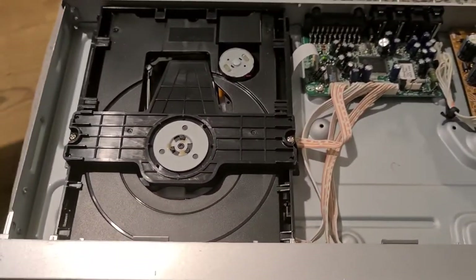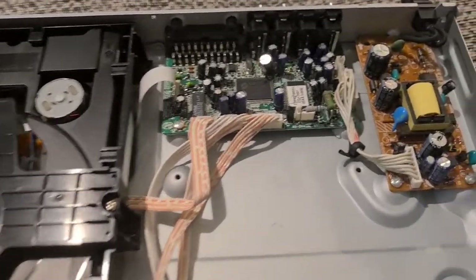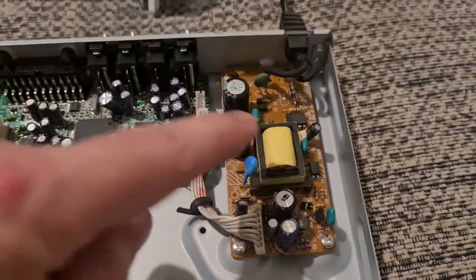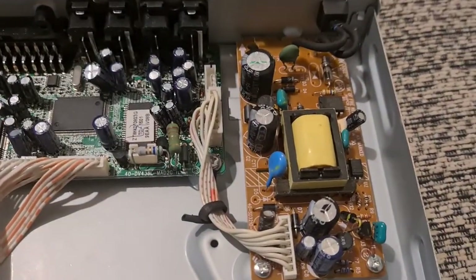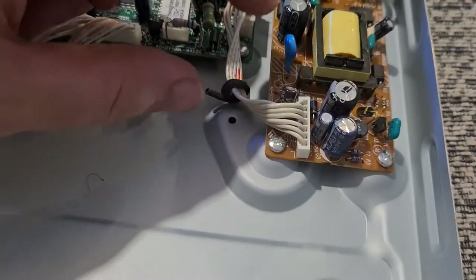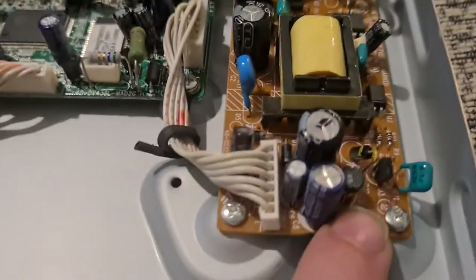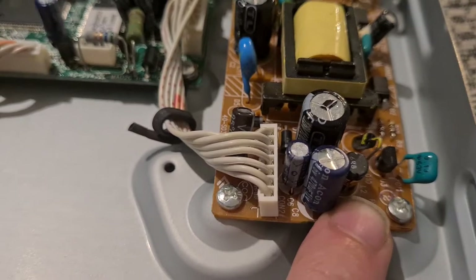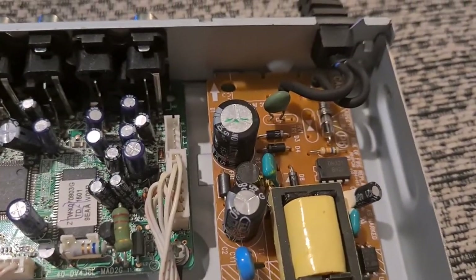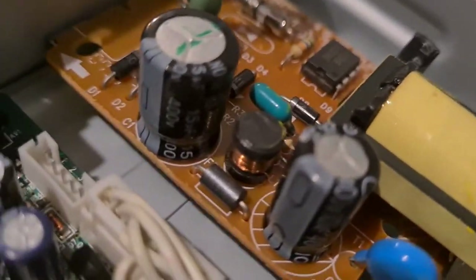As you can see, not a lot different from the previous one, but there are a couple of different boards in here. There's a power board with your transformer, which will contain copper wire. You have your little capacitors — it's quite hard to tell which ones are normal capacitors and which are tantalum. There are also a couple of little copper wire items in there as well.